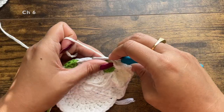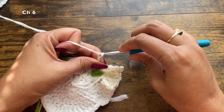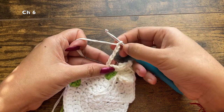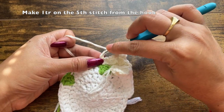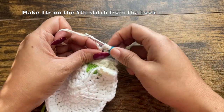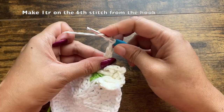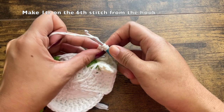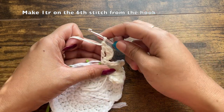After this, chain six, similar to what we did at the beginning of this flower for the front part. On the fifth stitch from the hook, make a treble crochet — pass through three sets of loops: first set, second set, third set. Make another treble crochet on the sixth stitch from the hook — pass through three sets of two loops. Now this section will also be attached to the flower.